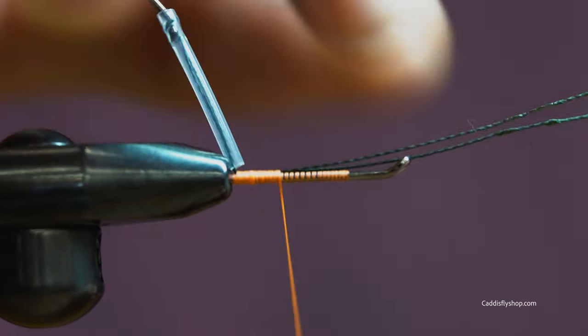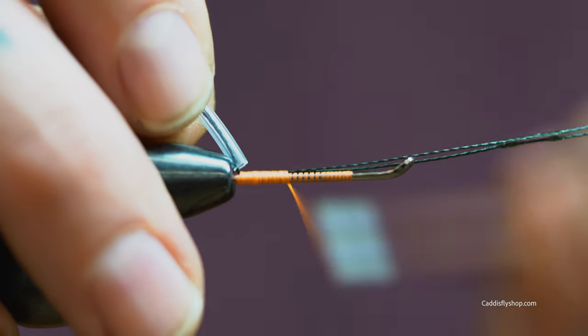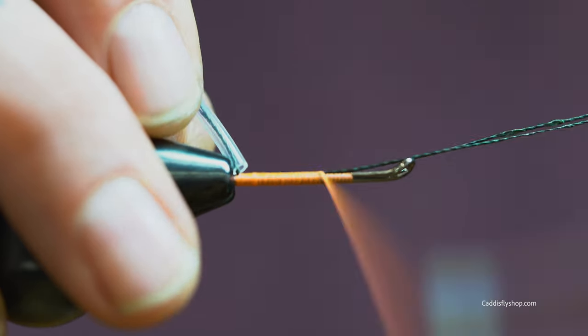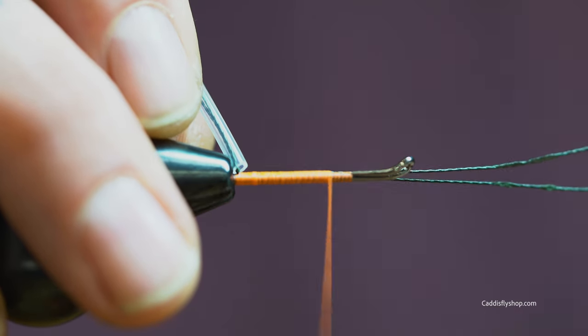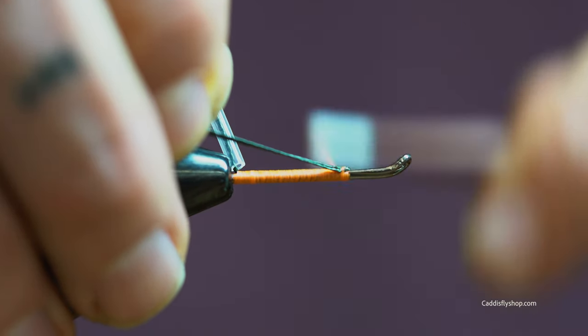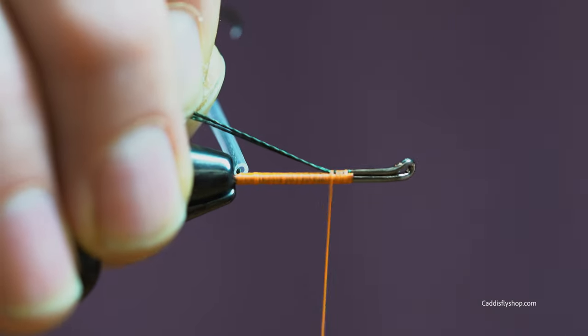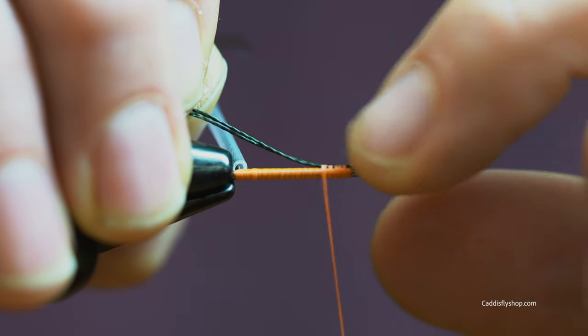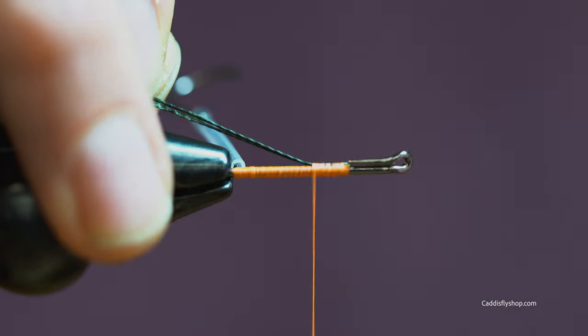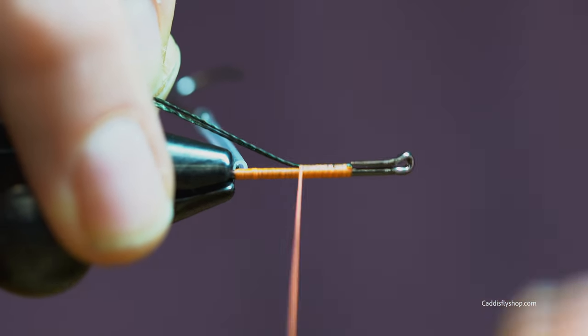Slowly work your thread up. Get this all tied in nicely. It always pays to take pride in what you're doing because this is your fly — you want to catch your fish on it, you want everything to be nice and solid and you want to feel confident in it. Bend it over; it just helps create that nice transition between the return eye and where your braided line is, so there isn't a bump there anymore.